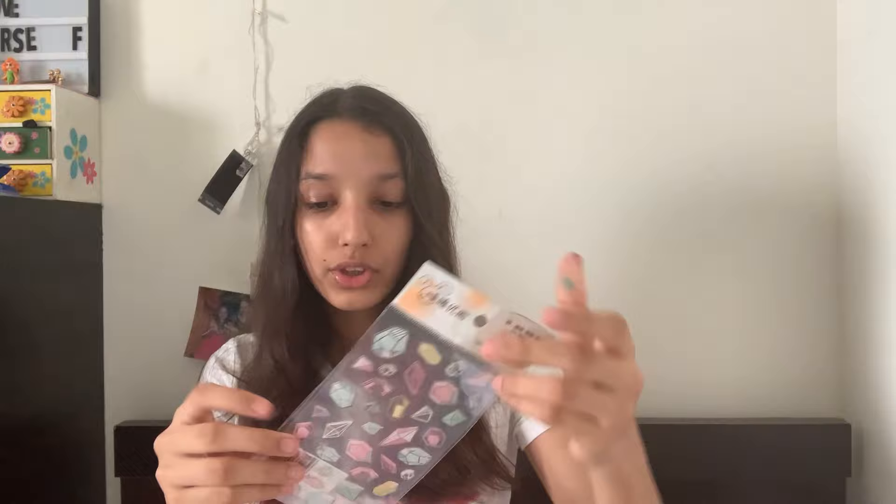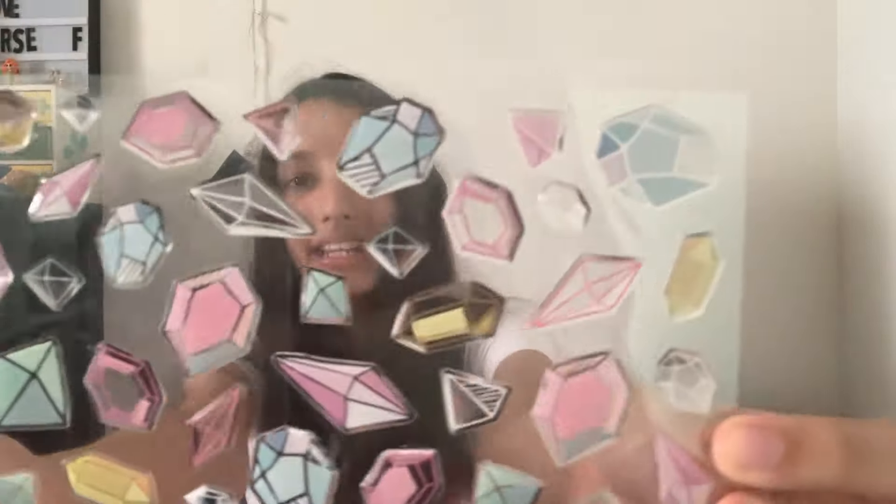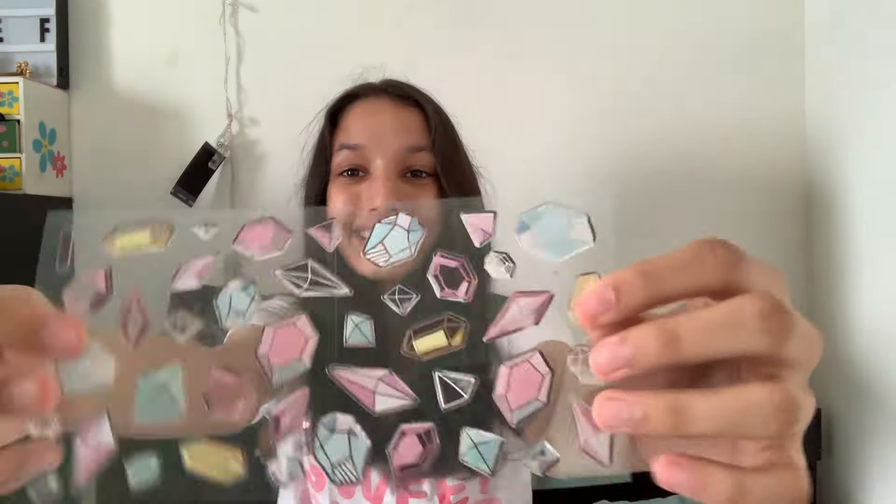Next let's open the rare red blind bag. I'm super excited. Oh my god, this is so cute — I got a sticker pack! I'm just going to open it up. I got these cute gems stickers — they're so cute. I put one on top of the camera. I'm going to put them on my books. Moving on, we have the ultra rare blind bag!